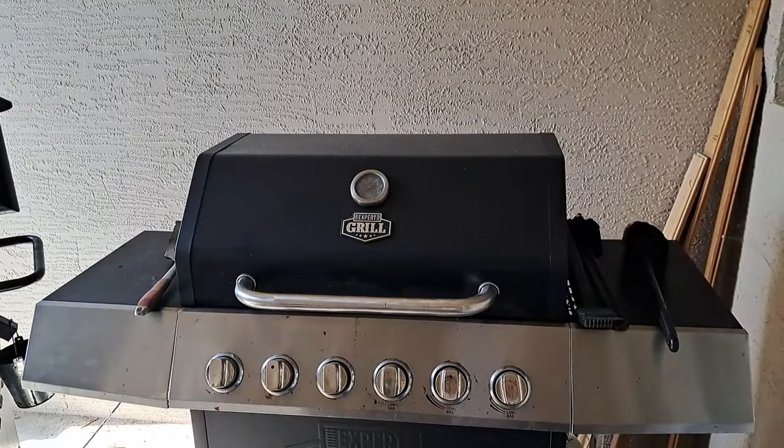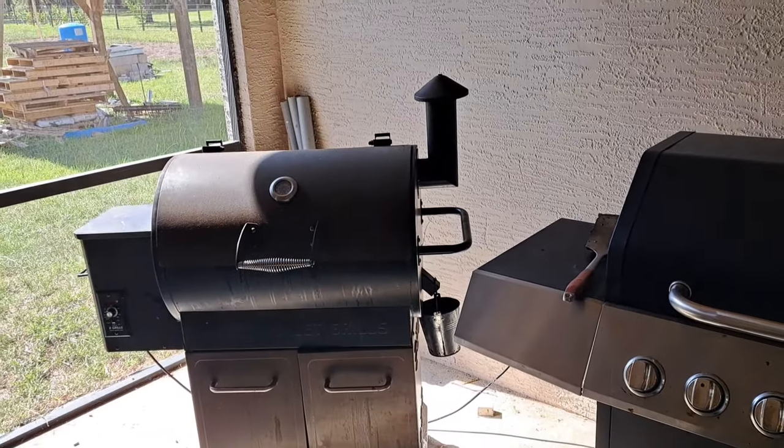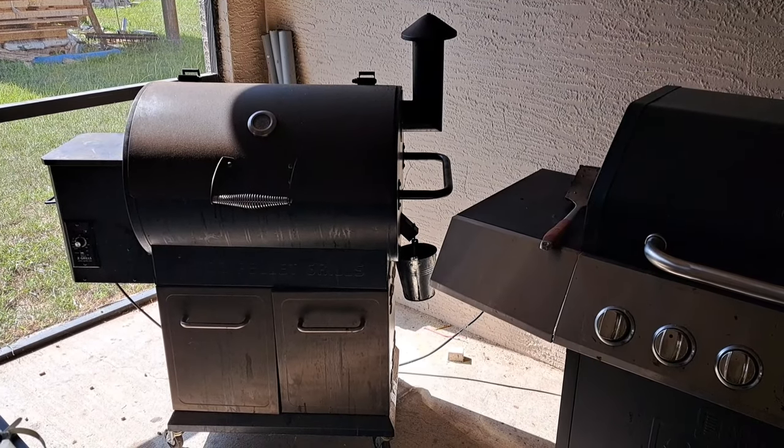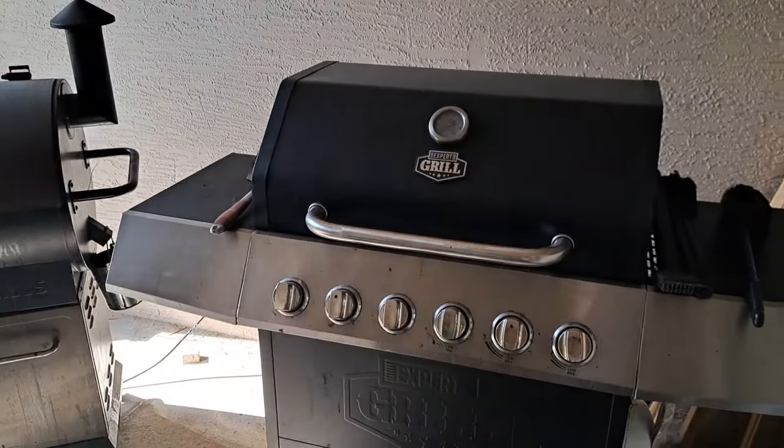Hey folks, welcome back. In today's video we've got something new to test out and show you. I'll flip the camera around and give you a quick update. There's our smoker that we've made some videos with, smoking different meats and so forth.